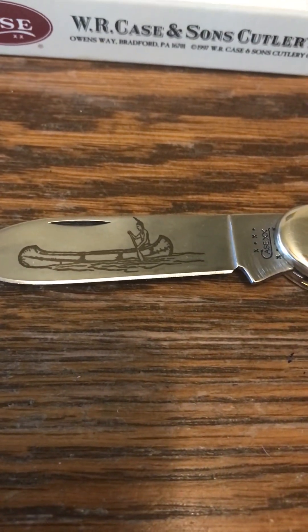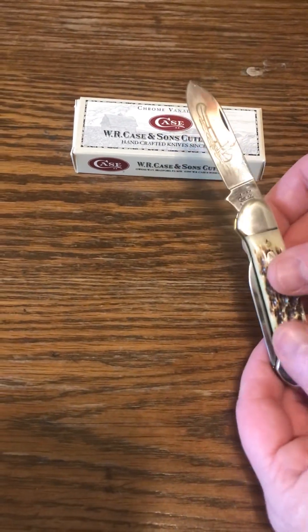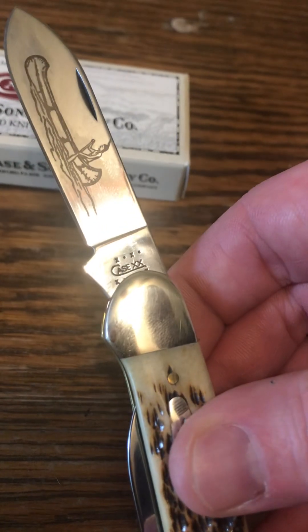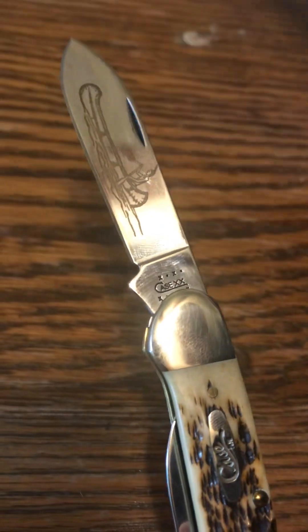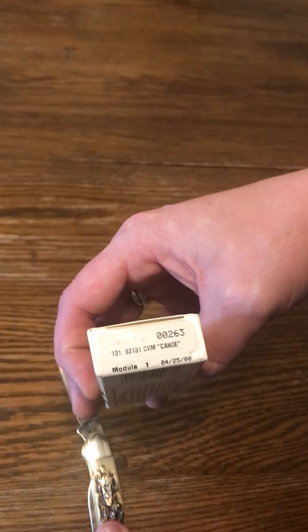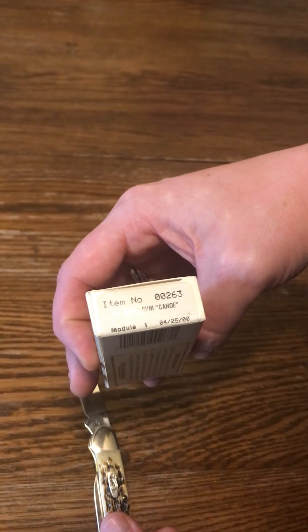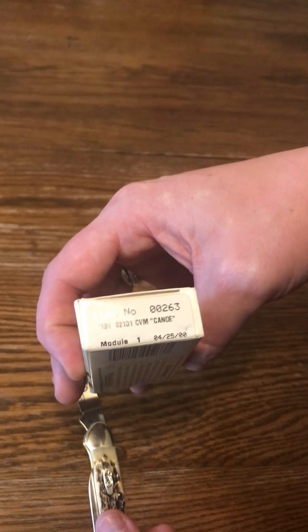Not just that — on this canoe knife we're looking at the date, which would be item number 00263. This one was made April 25, 2000.